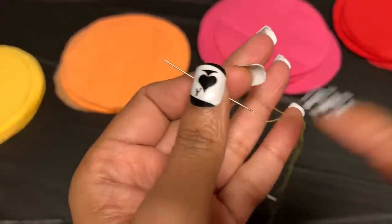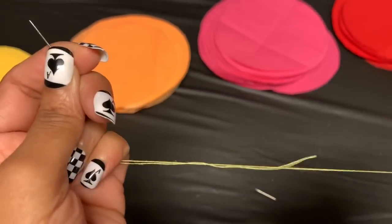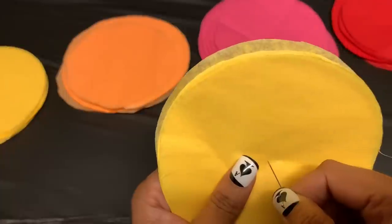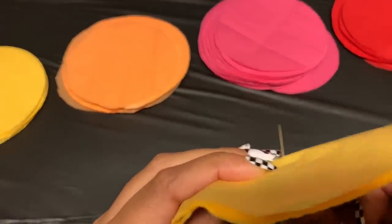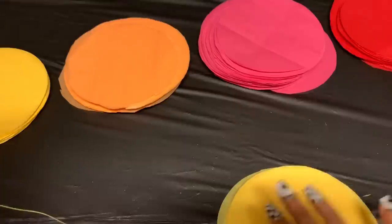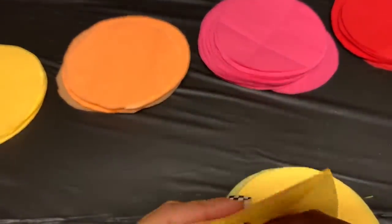It took me a while to thread the needle, but once you get it threaded just leave a little bit of excess on one side so it doesn't pull through the hole. Then take your needle, grab a bunch of your cut-out circles, try to find the middle, and poke the needle through the tissue paper and pull it through. Depending on how tall your wall is, you'll add as many circles as you need.